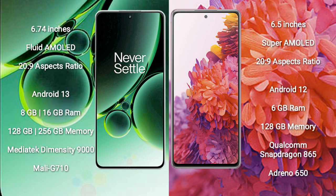OnePlus Nord 3 runs on the Android 13 operating system. Samsung Galaxy S20 FE runs on the Android 12 operating system.